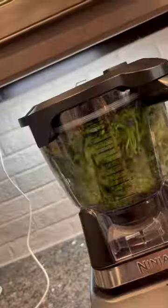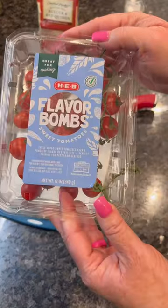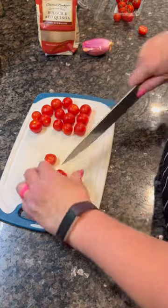Tabouli is the perfect vibrant salad for summer, so full of fresh flavor. I start by mincing my parsley in the food processor. I like to dice up a shallot and slice up some tomatoes. Flavor bombs are awesome in this, but any tomato will do.